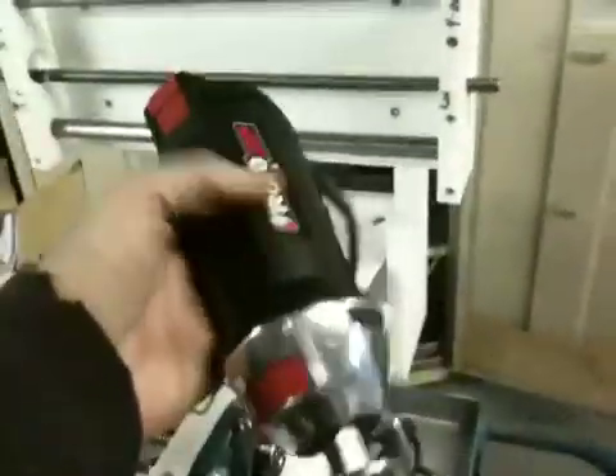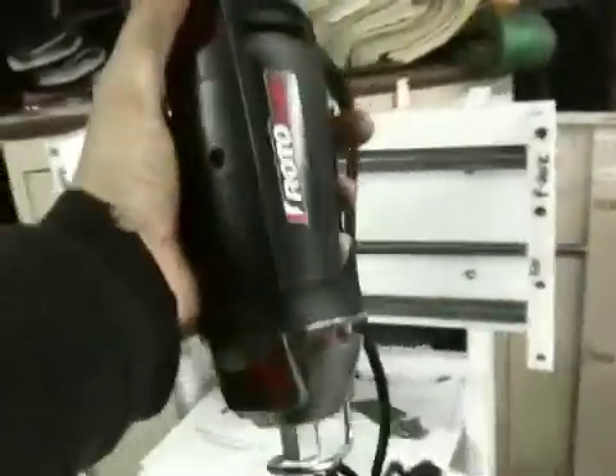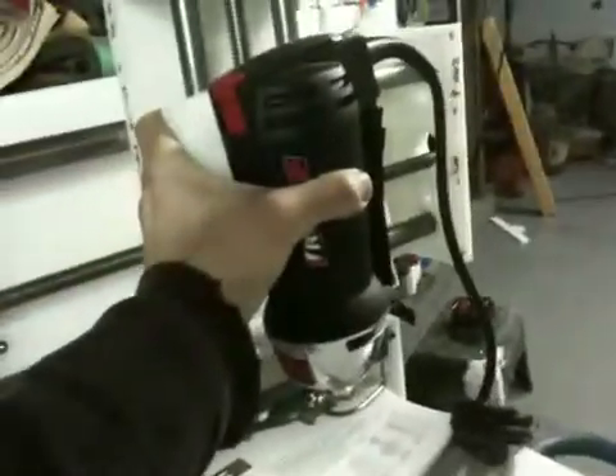I forgot to show you this. This is a Roto-Zip, which is just a small, lightweight, but very, very powerful motor. Normally used for cutting out drywall and stuff, but this is actually going to be the motor which does the cutting on the machine. So that's going to kind of go like that and make noise and spin and stuff.